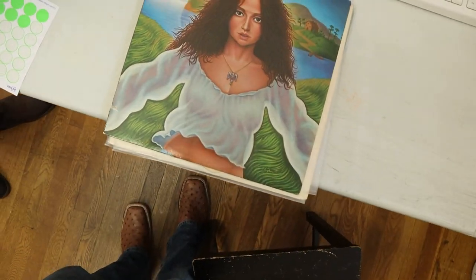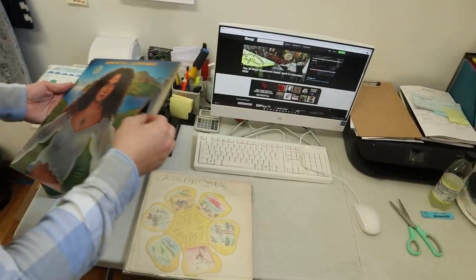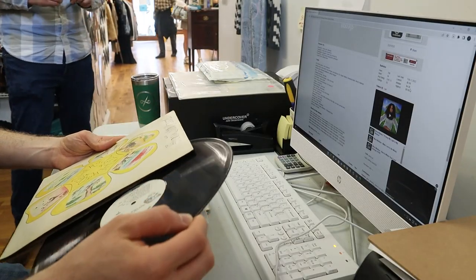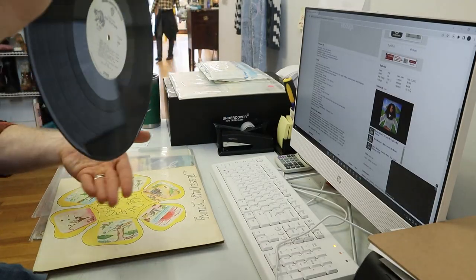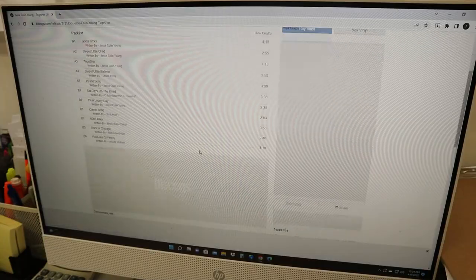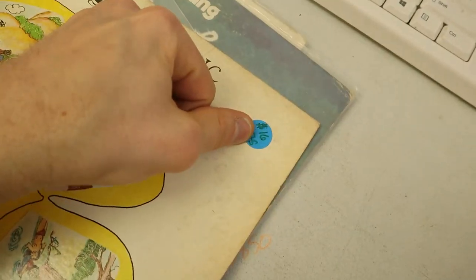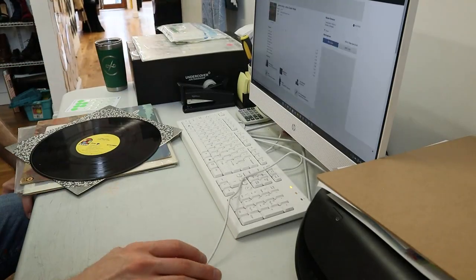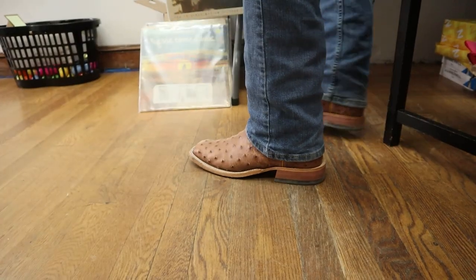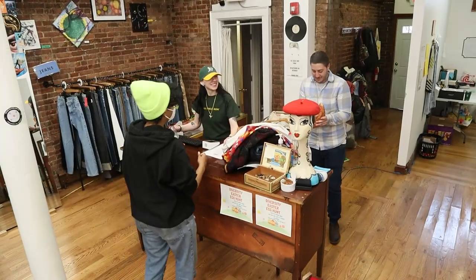Next up was pricing vintage vinyl records. All records have codes on the side of the sleeve or on the vinyl itself, and Diversity Consignment uses Discogs, a popular site for vinyl enthusiasts to price albums. I input the code into the website, it supplies common prices based on quality, and then I stuck the sticker on the cover. Maybe cowboy boot enthusiasts need a website like this for selling vintage boots.